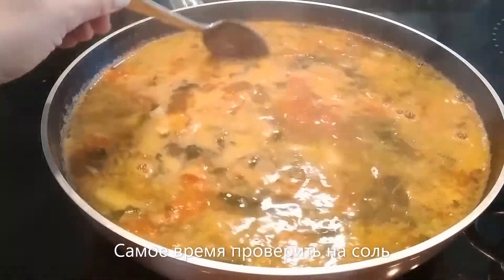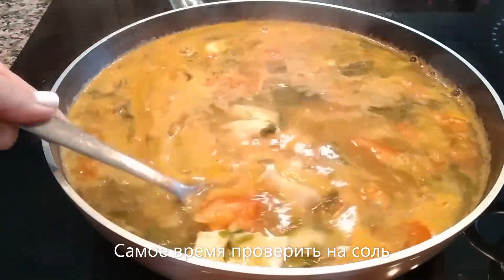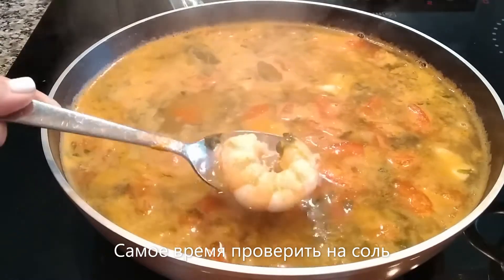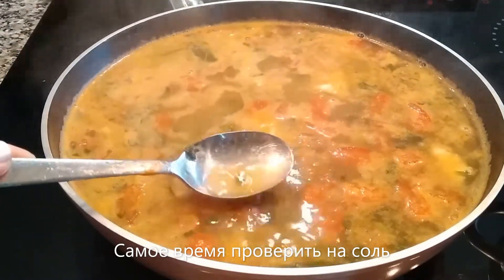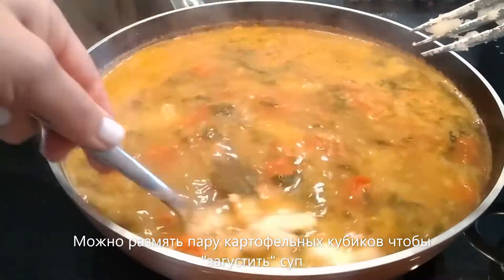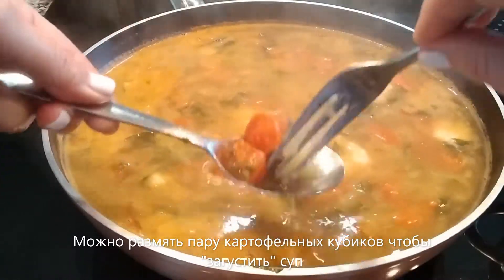After five minutes we can try the soup for salt. You can see the fish is nice and tender. Did you know that properly cooked shrimp is semi-rounded — rounded halfway? If the shrimp is fully curled up, it's overcooked. I mashed some potato cubes just to add some creaminess to the soup. Let's try the salt — oh la la, it's great!